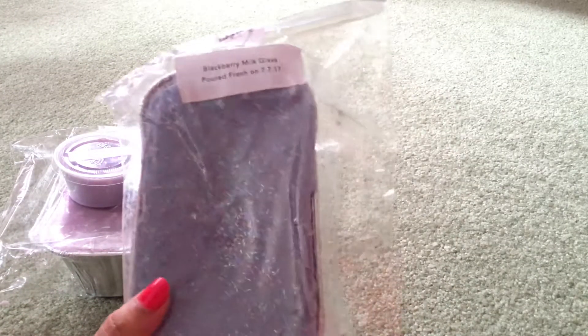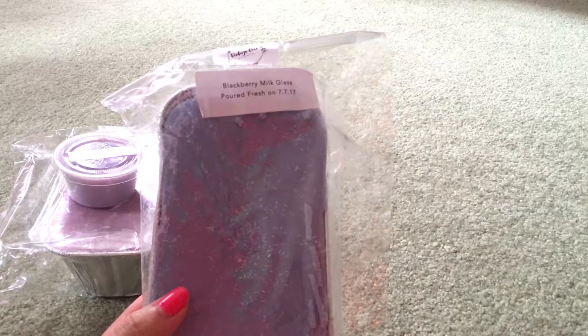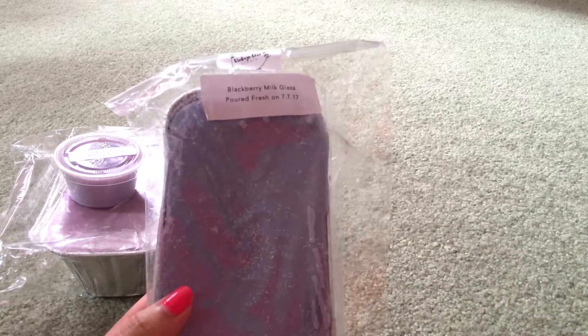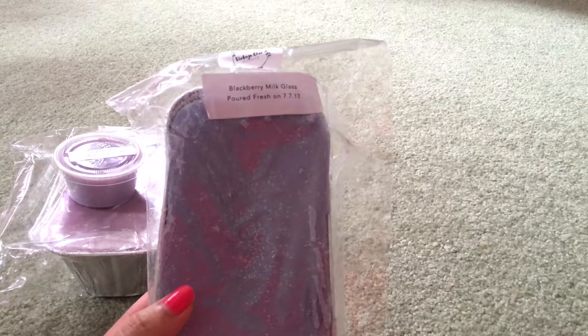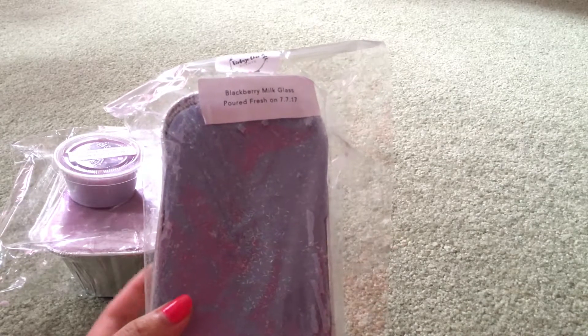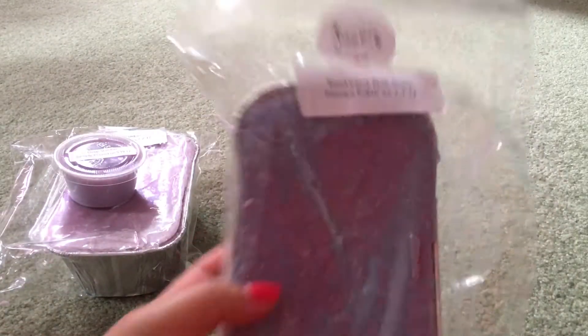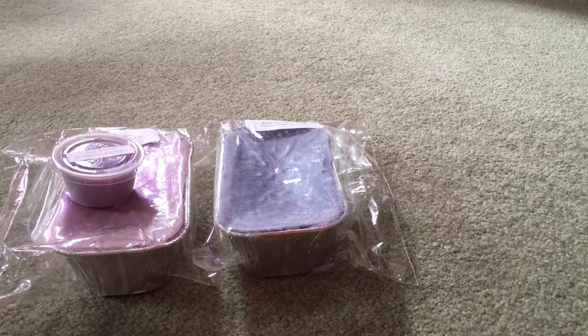The next one I have is Blackberry Milk Glass, which I like her milk glass scent and I love blackberry, so I thought this would be a good one. This was a last minute purchase — I had my wish list all set and before I checked out I decided to go into the search bar and buy it anyway. So this one is Blackberry, Wildberry Mousse, Cake Batter, and Sugar Milk. The last three scents — Wildberry Mousse, Cake Batter, and Sugar Milk — are all the milk glass. It's so good, it's like milk glass but just fruitier and a little bit more berry. It's really nice — really fruity, really creamy, really sweet. I love Sugar Milk.